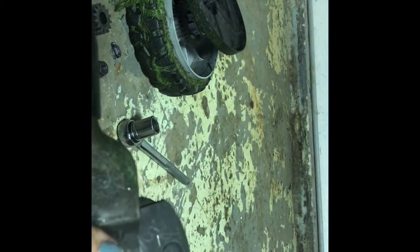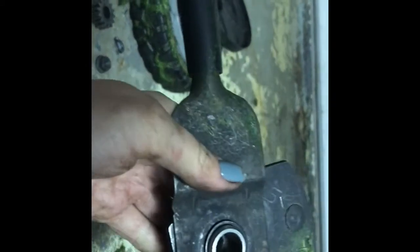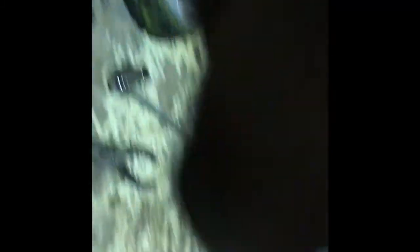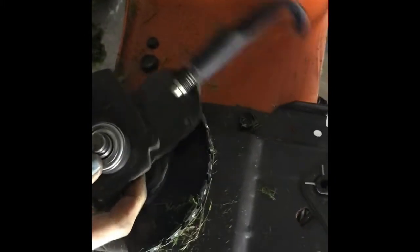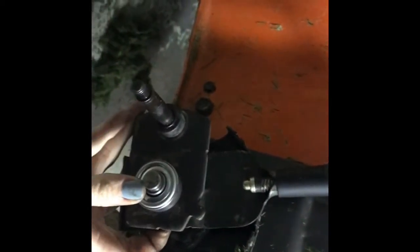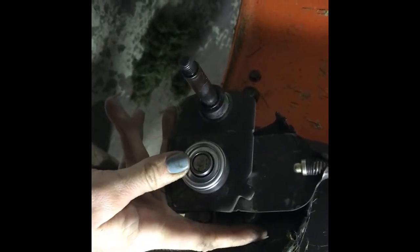There you go — you can see it's where it belongs. Next up, putting it back on the lawnmower. This part's a little tricky. I did it wrong. You can see this piece is supposed to be flipped around, so you got to take it apart again.